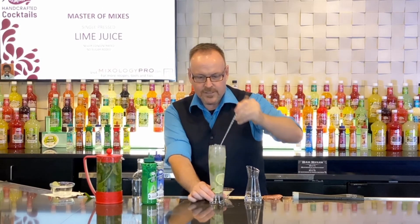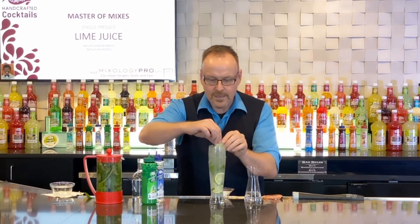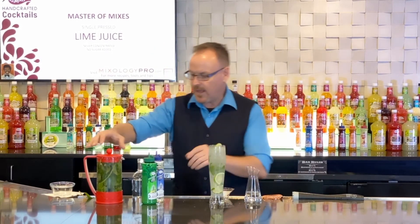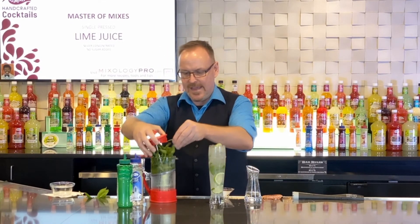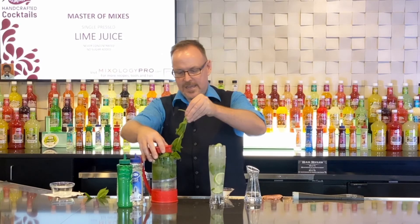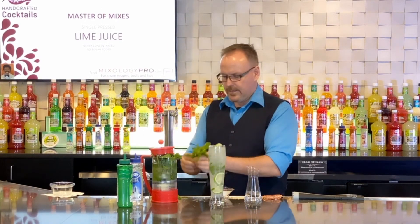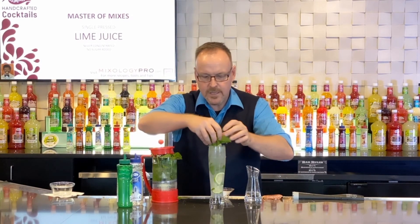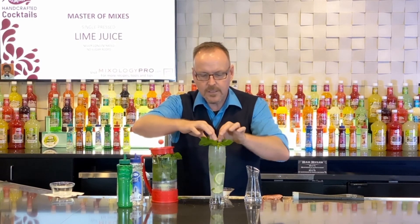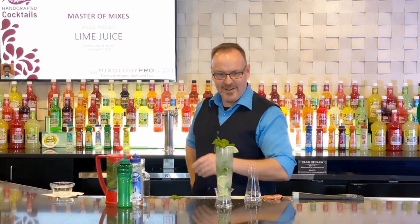Now of course I need a little something to adorn the top — just one little thin slice of lime, and back into my handy mint container. I love having a great big bouquet of mint on top of the cocktail. The Master of Mixes Scratch Mojito.